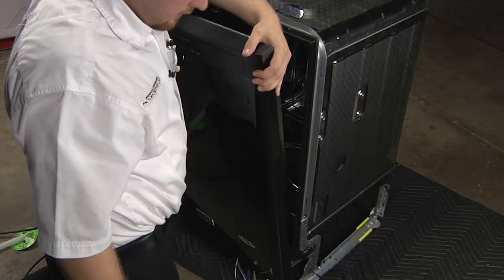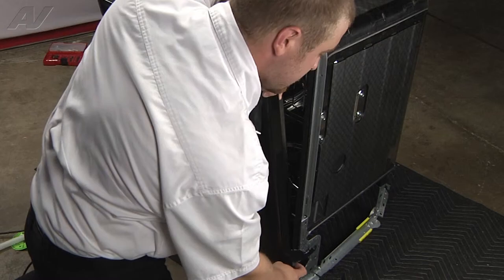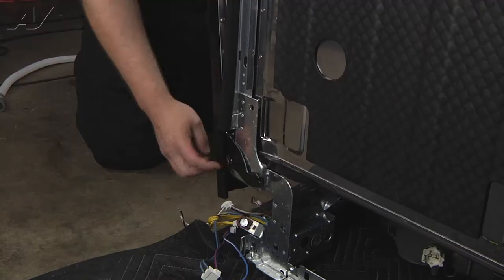To install the door, line up on one side and then line up on the opposite side. Make sure you put it on the inner slots, steady it, and push down to clip it into place.